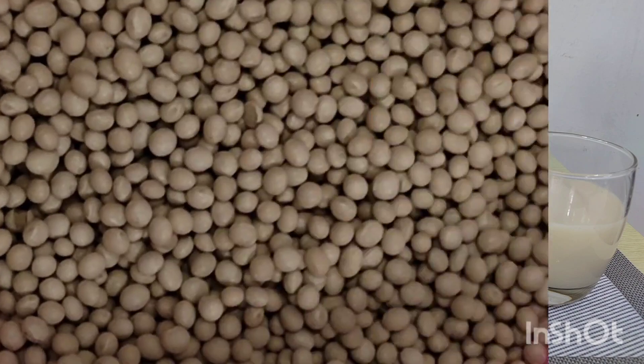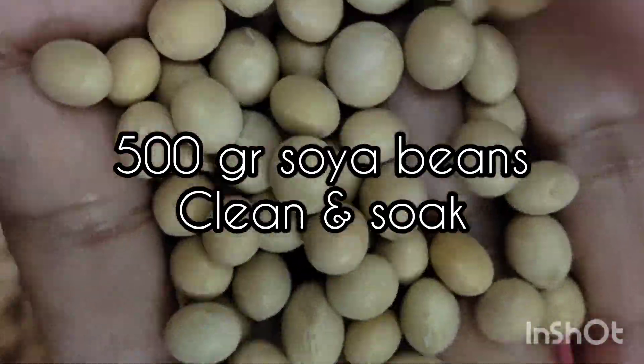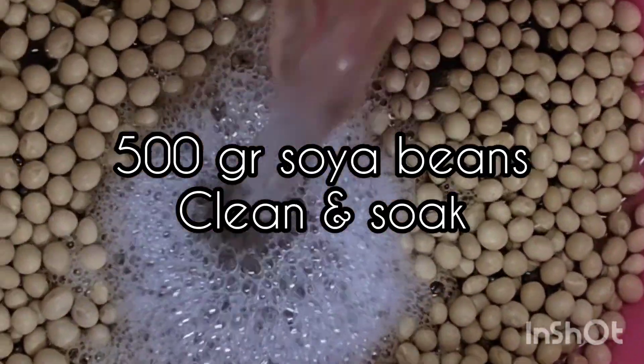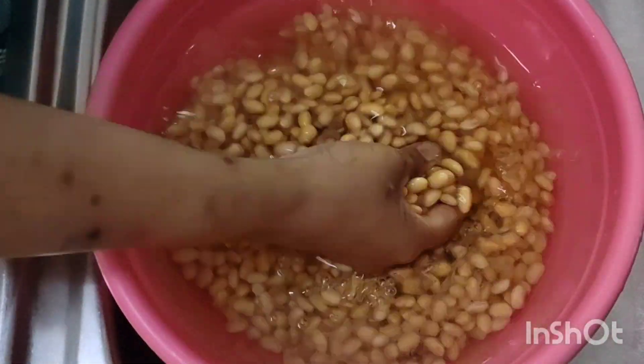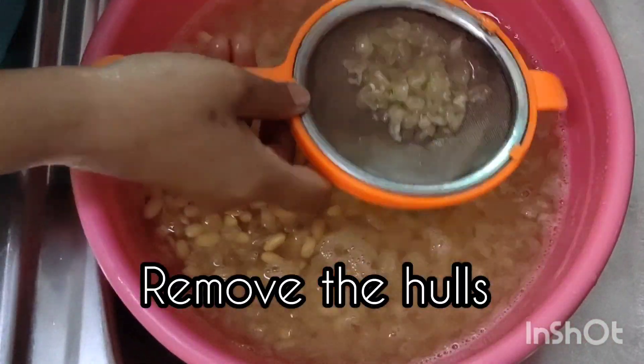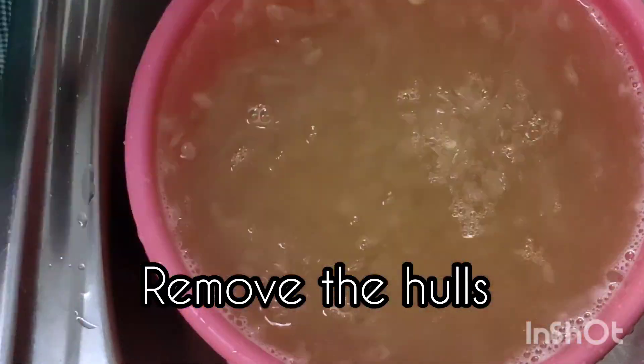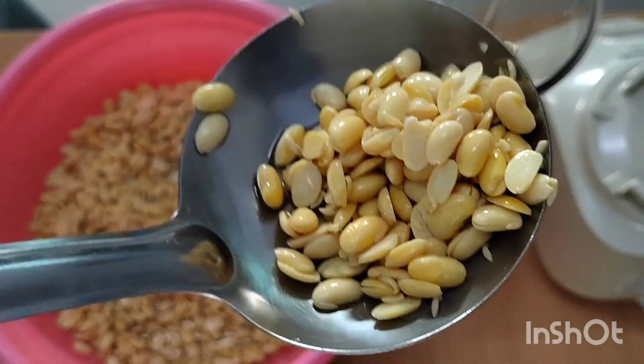She starts off with about 500 grams of soybean and she'll clean and soak these beans overnight. When they've soaked overnight she grinds them between her hands so that she can separate the hulls and remove the hulls. It doesn't matter if some of the hulls stay in there but most of the hulls she'll remove to get a better flavor.